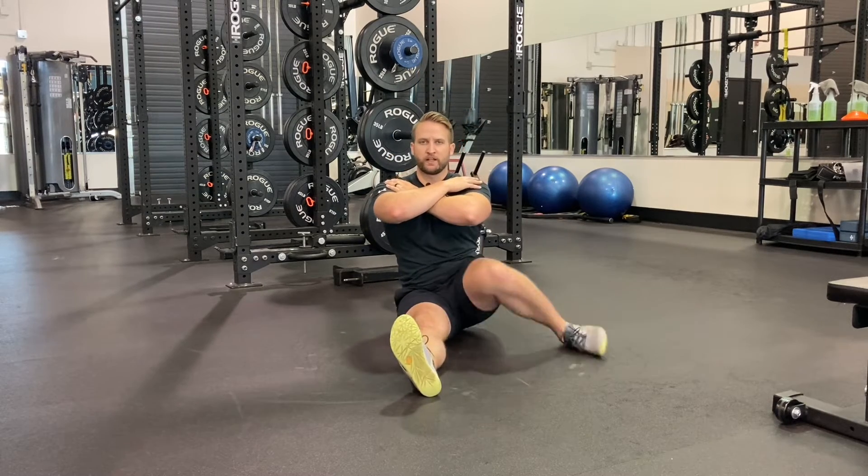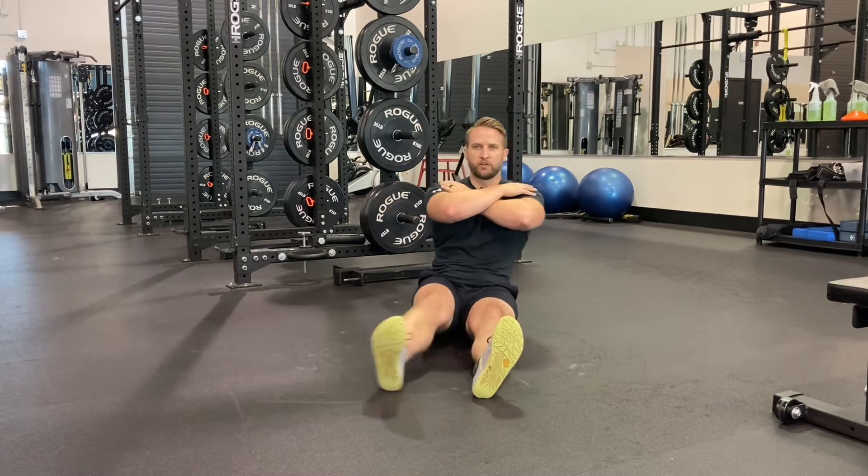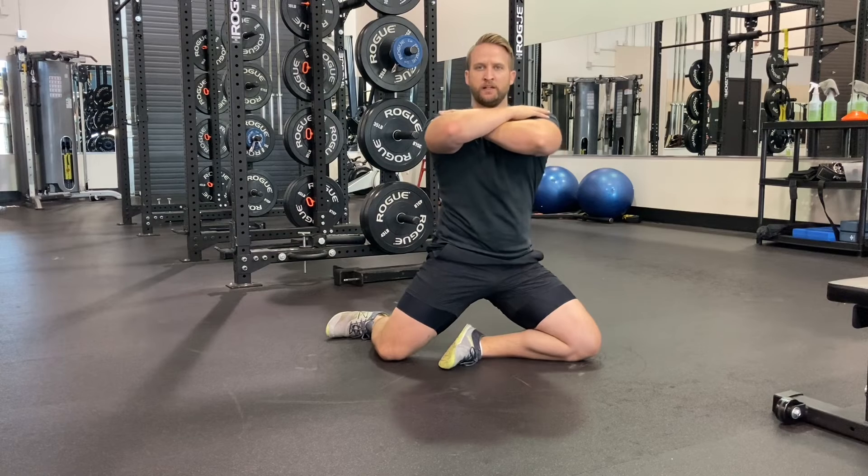Straighten one leg, then the other leg, pull our trailing leg in, then the lead leg. So now we're in position one, then we're going to sit up into position two.